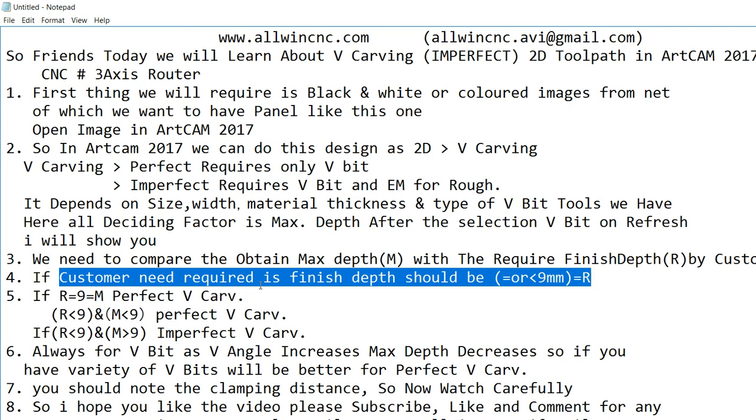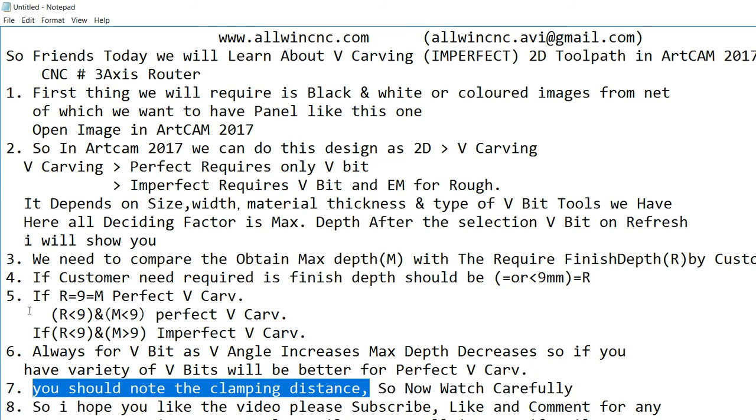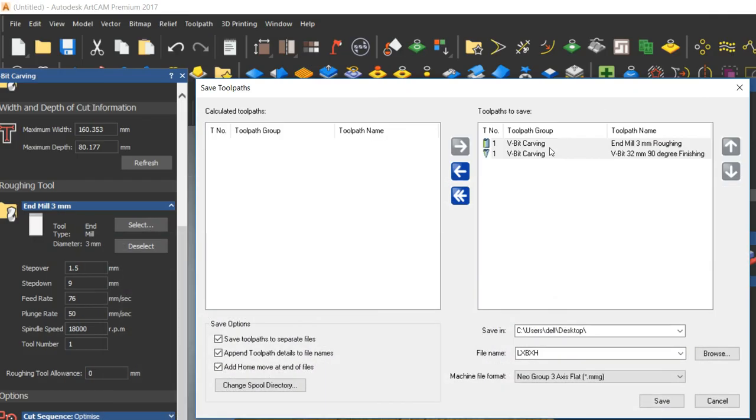Today we learned about V-bit carving with a single tool and how the parameters change depending on size. Always remember the clamping distance to avoid accidents from the tool colliding with the clamp. I hope you liked the video — please subscribe, like, and comment for any queries. You can also email me at alvencnc.avi@gmail.com. Thank you and have a good day.